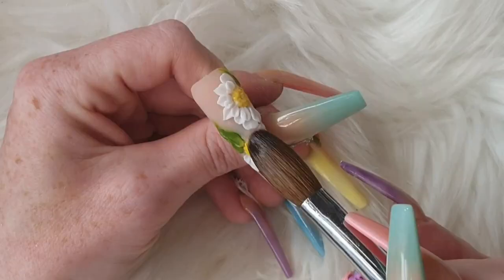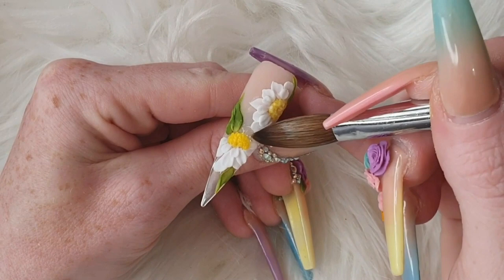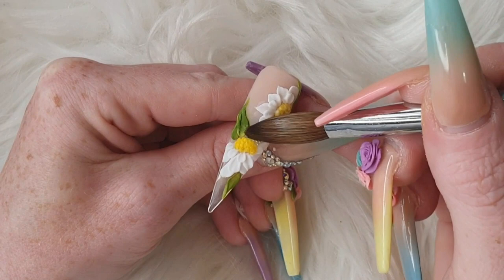And then one more leaf — you could go crazy and put leaves all over the place. Then I'm going to come in with some small beads of glass slippers and some caviar beads just to finish the look off and give it a little bit of bling.